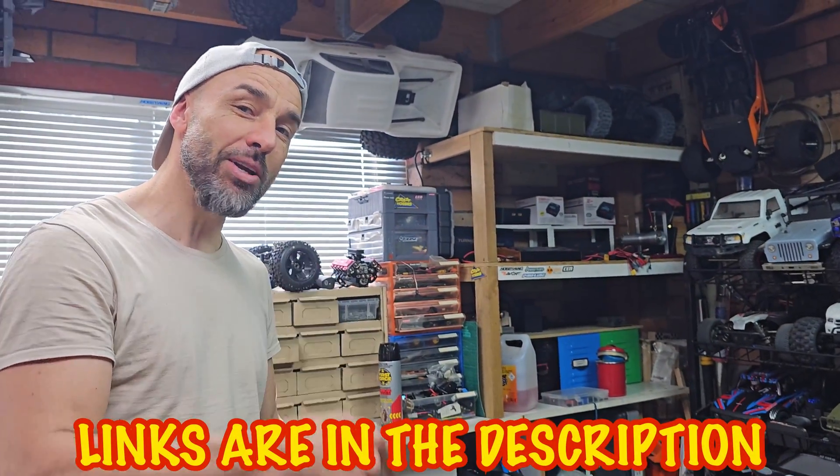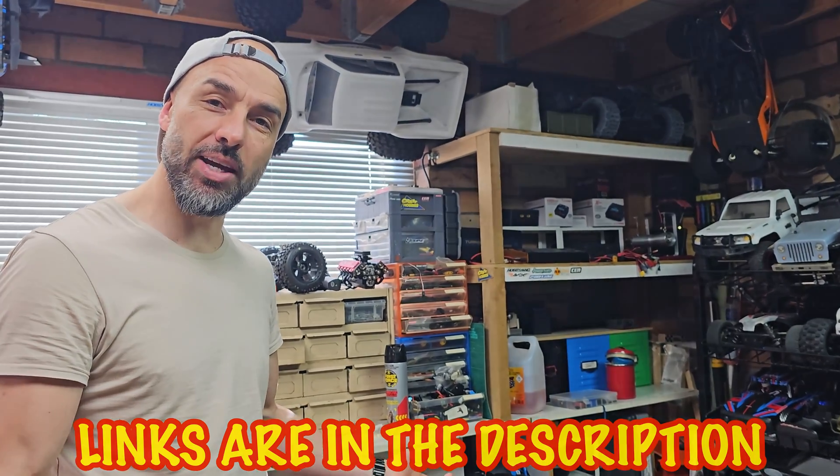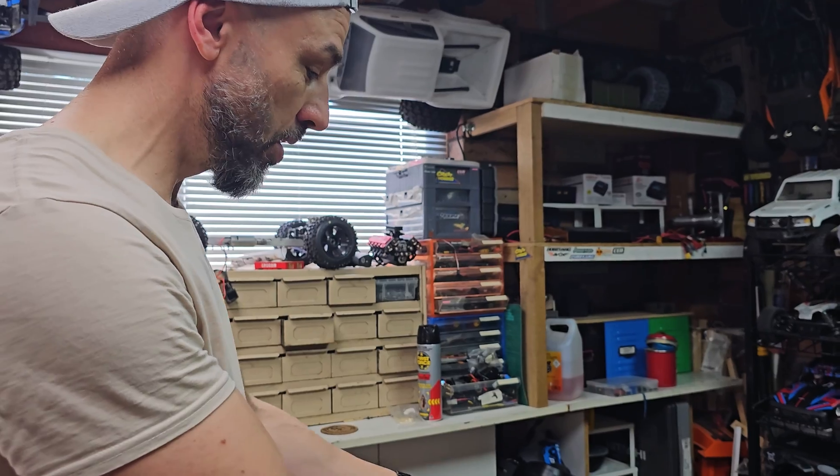Brand spanking new. Links are down below, like always, if you want to go buy from there — it helps the channel out a little bit at no cost to you. So thank you very much if you do go through there.